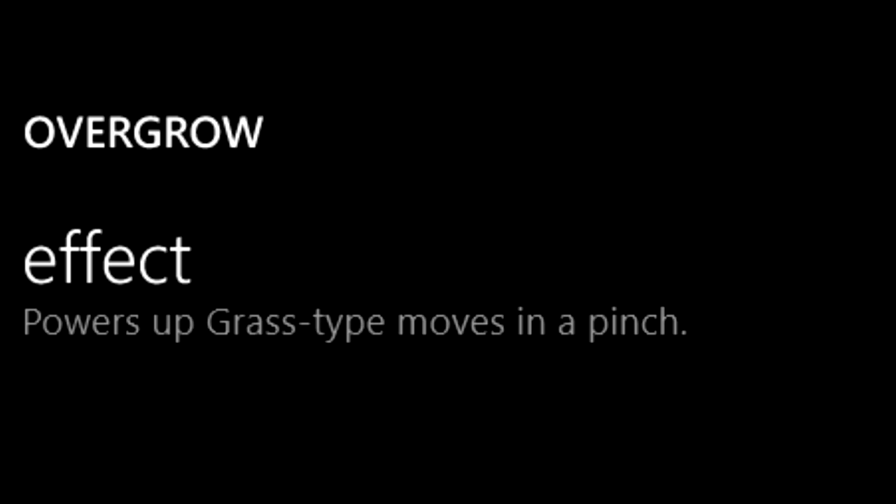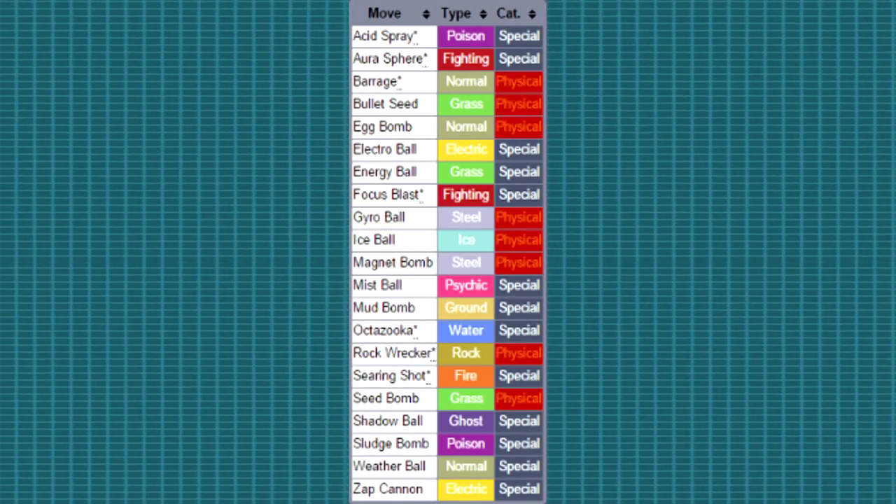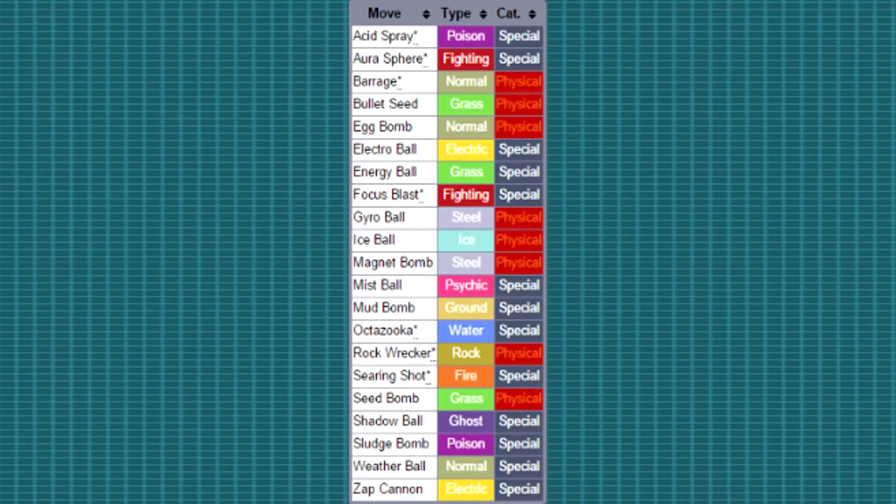Before we get to move sets, let's take a look at the abilities. Chesnaught is capable of having either one of two abilities: Overgrow and Bulletproof. Overgrow increases the power of grass type moves by 50% when the Pokemon's HP is below one third. Its hidden ability Bulletproof protects the Pokemon from some ball and bomb type moves. Here's a list of the moves affected by Bulletproof — pause the video if you'd like to read them all.